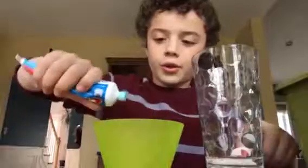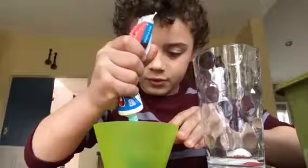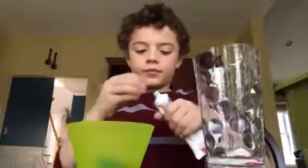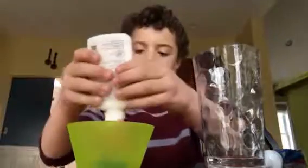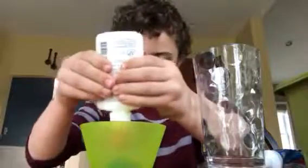So first you need to put some toothpaste in there, and then you need to put some glue — about maybe half, maybe three-quarters as much. I hate glue.